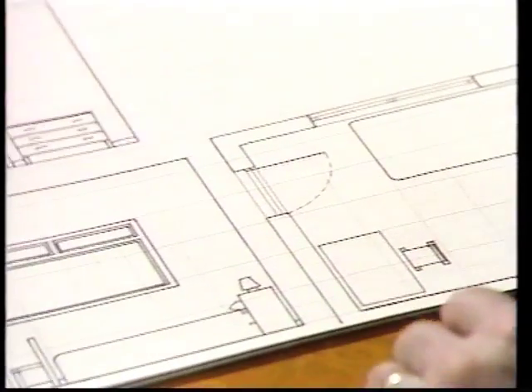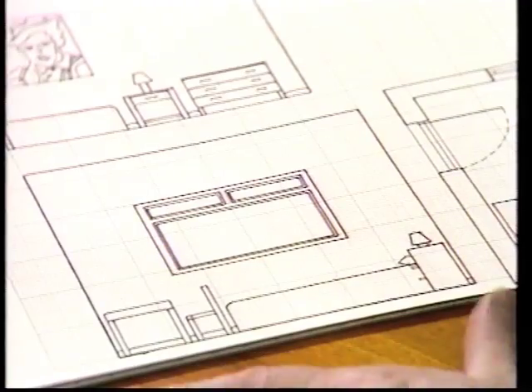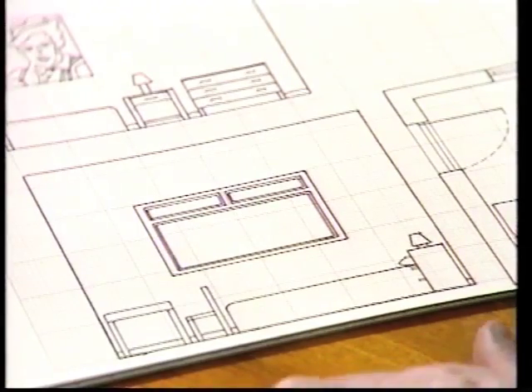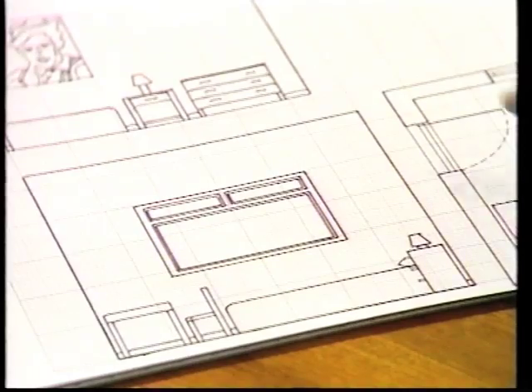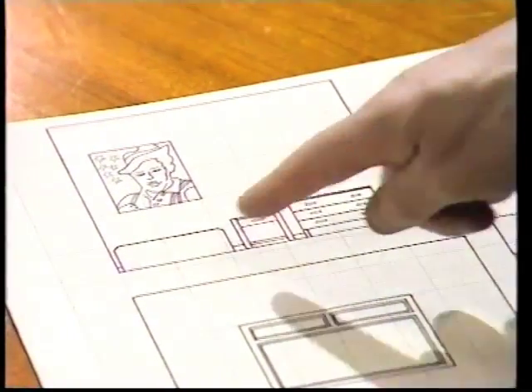But you don't really get a feel of what it's going to look like, so you need to draw the walls. There's one of the walls. This is called an elevation — a picture of one wall. The window, bed, and here's a picture of another wall, another elevation. Picture on the wall, the end of the bed.